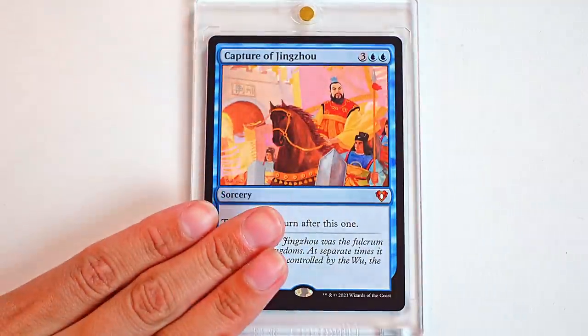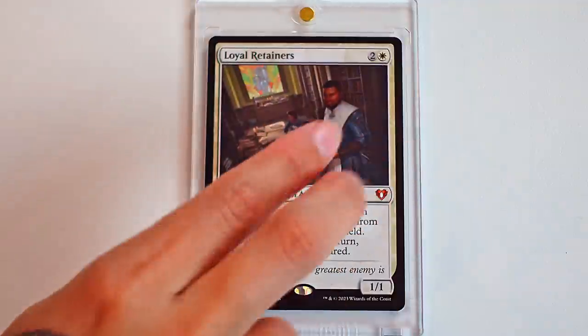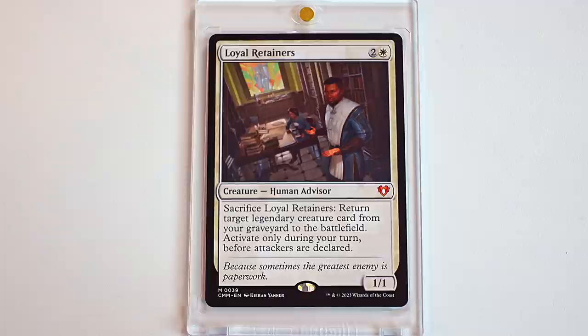We have an extra turn spell. This is a really classic one too and I feel like a lot of people play it in general. I don't think it's had a reprint in a long time. I think this is a big deal. I love the art for it. It's a very classic art for Capture of Jingzhou. I really love extra turns. So one I'm also very excited for — Loyal Retainers is a card that I think gets slept on sometimes. It's a really, really good card. There's a new art for it. You can tap Loyal Retainers and return a target legendary card from your graveyard to the battlefield — activate only during your turn before attackers are declared. It's a white card. White cards don't get enough love. We're starting to do more in sets, but this is an OG card that people were really about. I love Loyal Retainers.